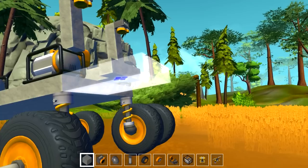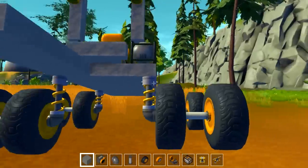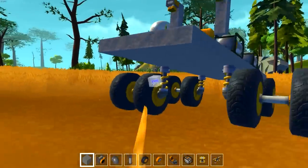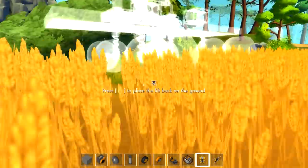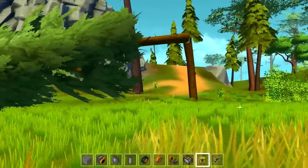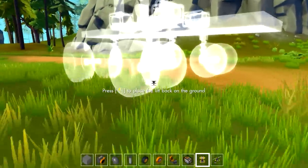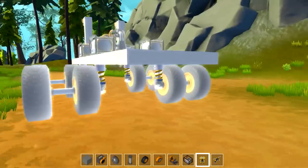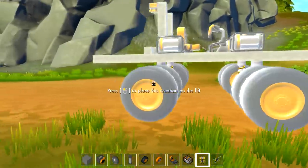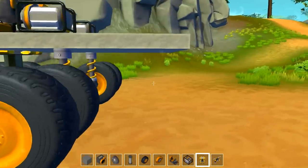Two, three, four, five, six, seven, eight — okay. We're not on flat ground so it's not going to be level. The tree just fell down on its own — I did not do that. So then if we add on maybe like two more sets of wheels or something.